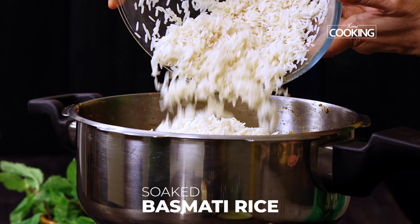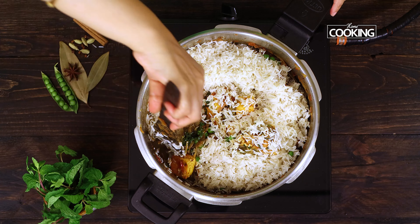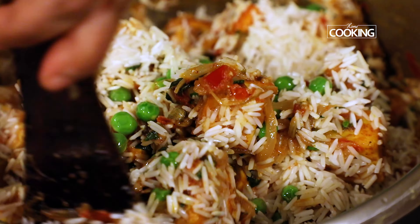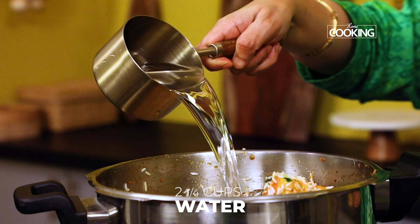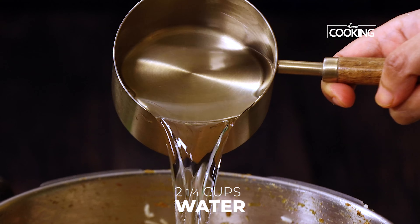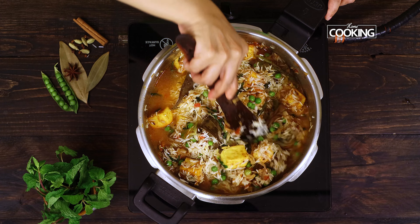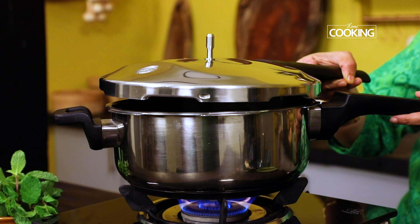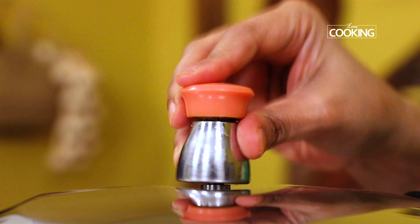Add the soaked rice and gently mix it in along with the paneer and the matar — take care not to break the rice. Next, add two and a quarter cups of water, mix that in. Check for seasoning and add salt if needed. Close the pressure cooker and pressure cook for about one whistle on medium-high flame.